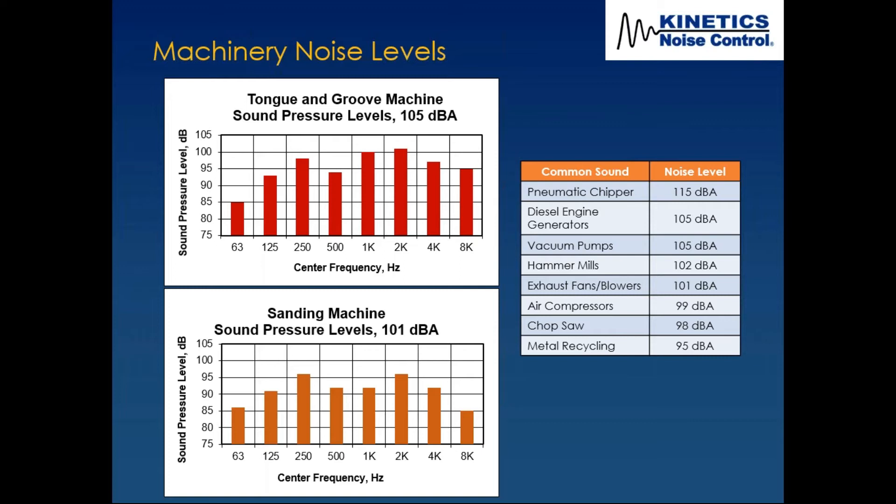To give you a feel for 105 dBA: hammer mills are about 102 dBA, vacuum pumps about 105, diesel engine generators about 105, air compressors and chop saws at 98, and pneumatic chippers up at 115. That gives you a sense of where these noise levels were and why we needed to get them down to 85 dBA.